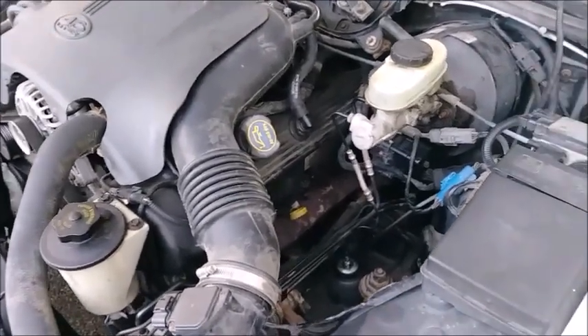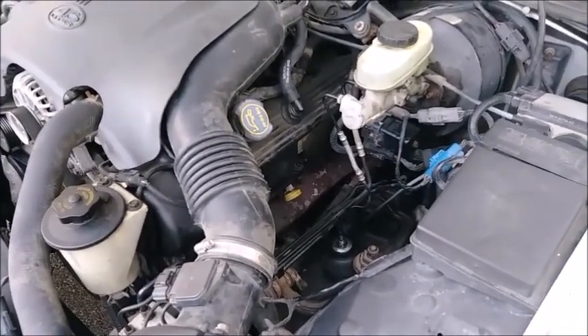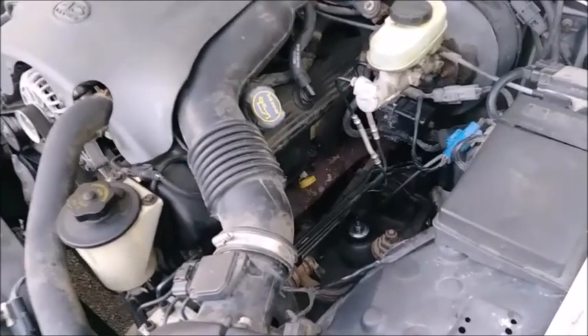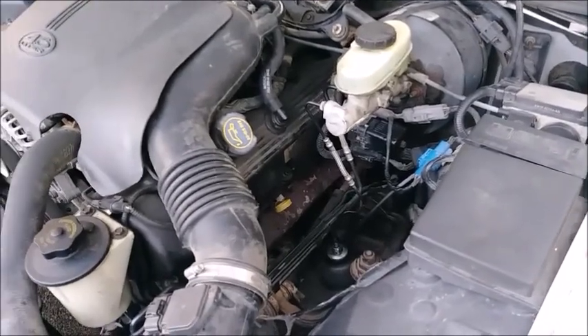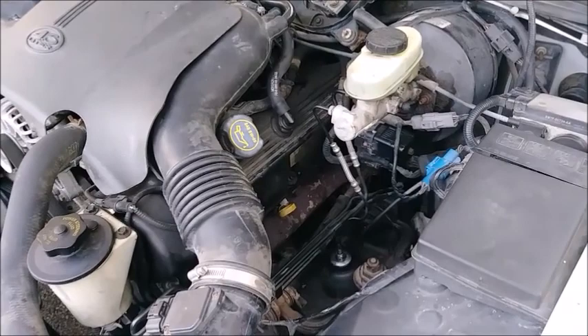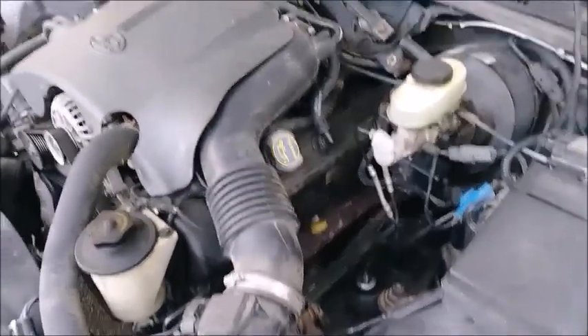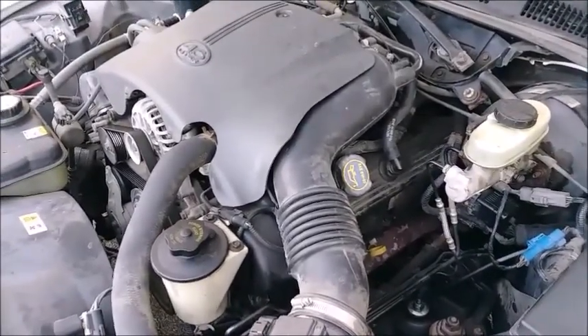Let the engine run and drain back down for about five minutes. Check the level — it's in the crosshatch but it's about a half quart low, halfway between the two dots. So five and a half quarts is what you want to completely top it off, but at five you'd be good to go for a while. Just keep a spare quart so when you get down to the bottom notch you can add one. That's it — that's how you change the oil in the Vic. Thanks for watching.